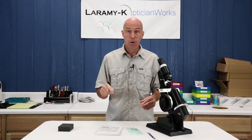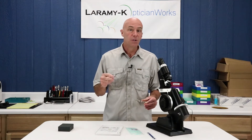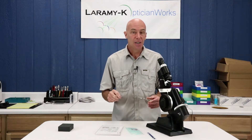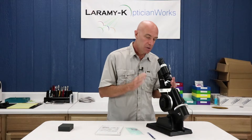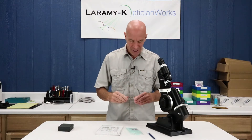We're going to take a near PD measurement or verification, we're going to check our segment height, and we're going to learn how to use the lens meter to read the bifocal power — which is kind of weird, so hang on, we'll get there.